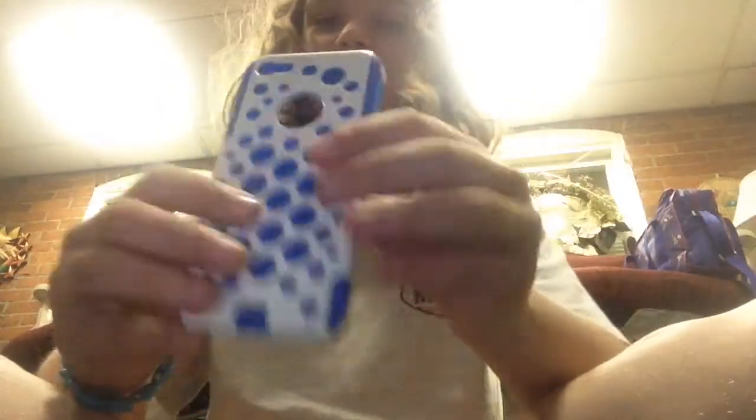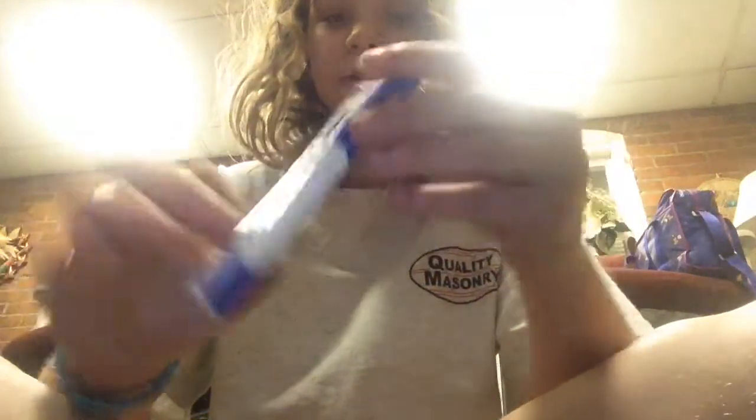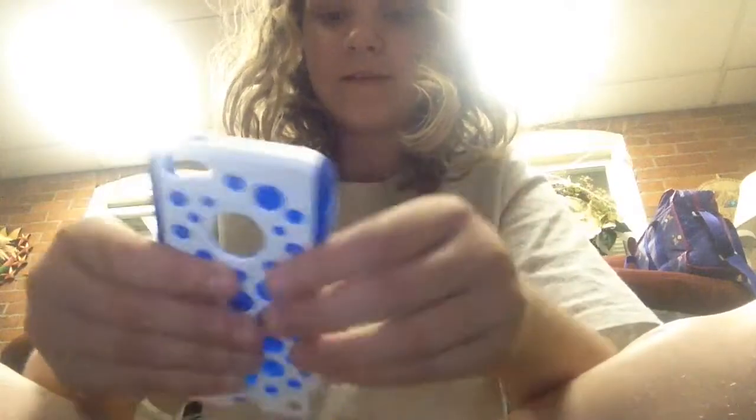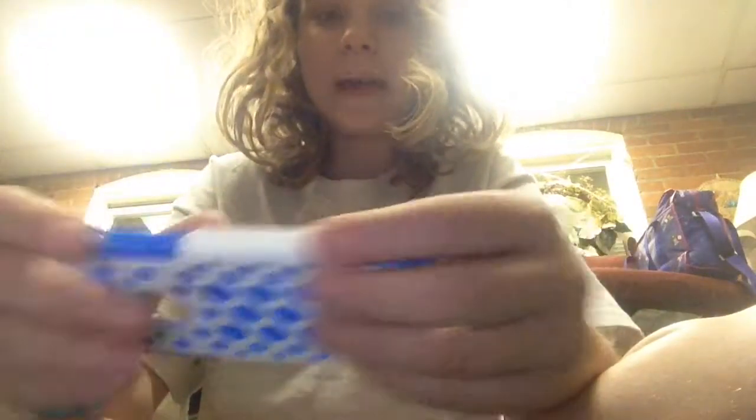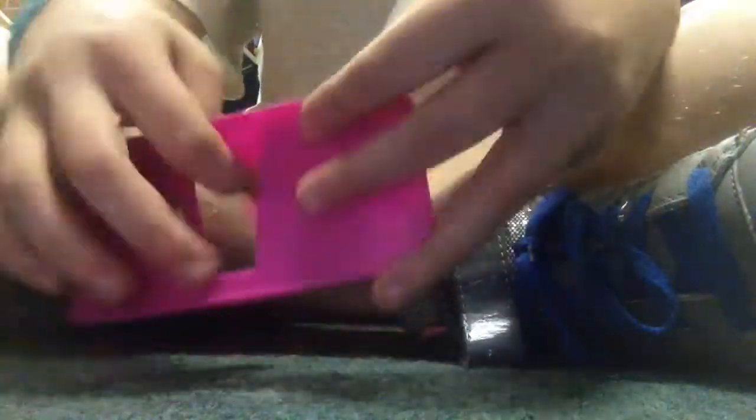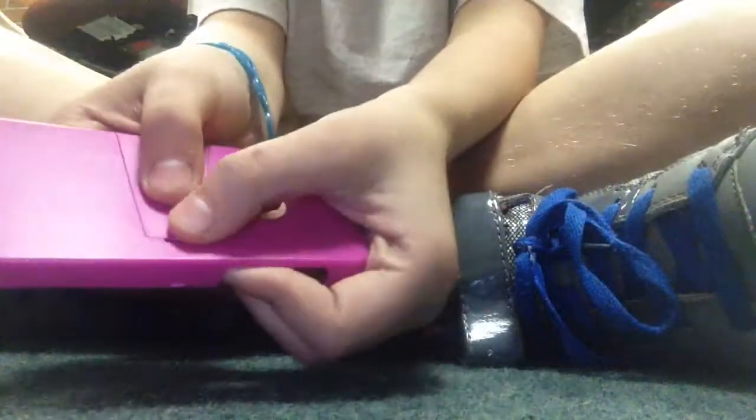This one I got at the dollar store when my mom gave us money to get stuff. It's actually two parts — the white hard part and then the blue part. This one from the dollar store stands up, so you don't have to hold it. Your iPod can be in it and it stands up, and then you just lock it back in.